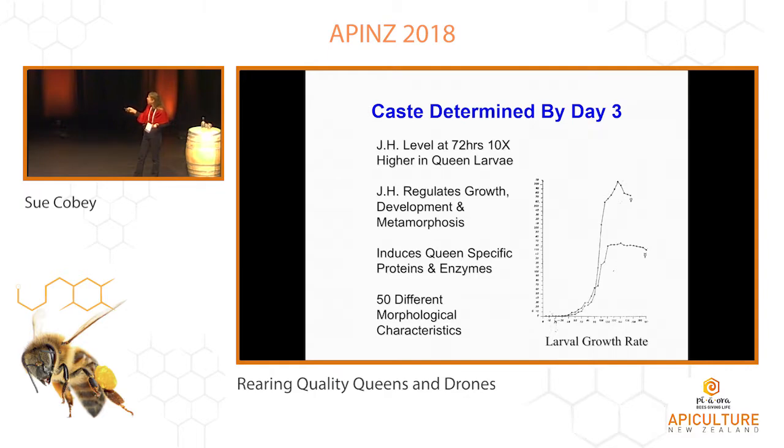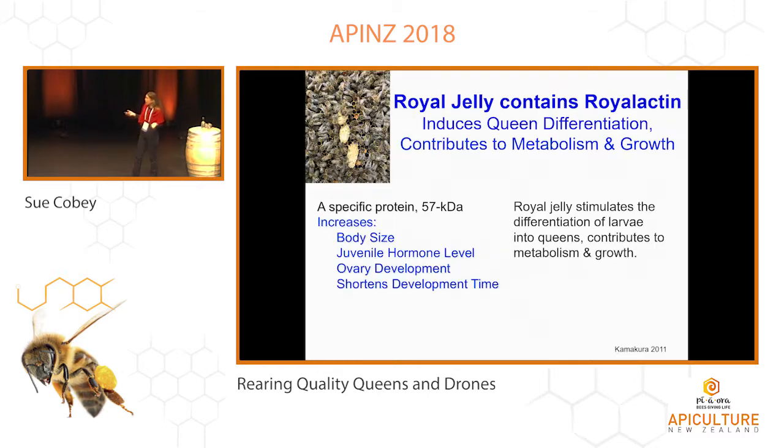There are 50 different morphological characteristics between the worker bee and the queen bee — so that's huge, very huge. Royal jelly — we know there's a specific protein called royalactin in royal jelly, and this contributes to that high metabolism, high growth rate, and starts these queen characteristics. That's really important for her. You won't find this in the worker jelly. We're learning more about these things more recently.